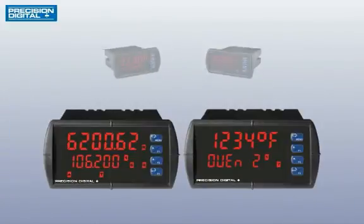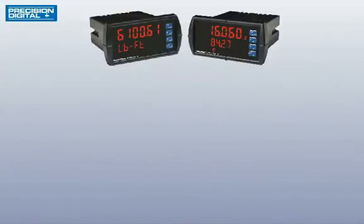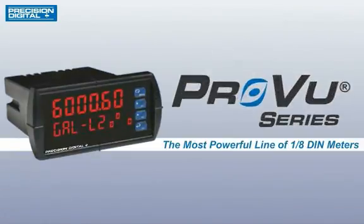The ProView series has a product that can handle whatever your monitoring needs may be. Contact your local distributor for a hands-on demonstration.